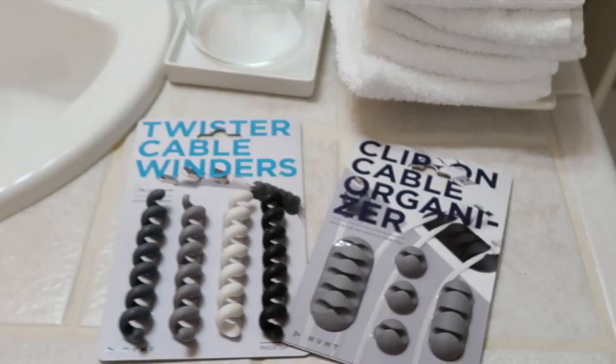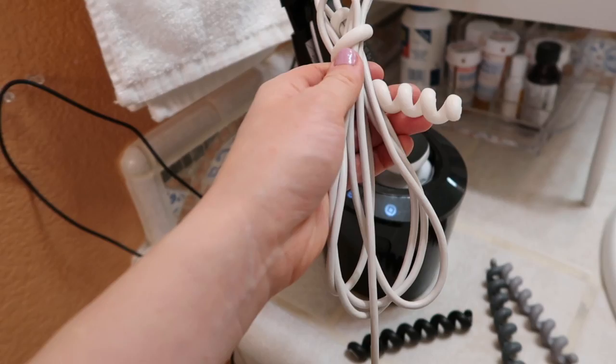To give a neater look to the inevitably present charger cords, I used a clip-on cable organizer and twister cable winders.